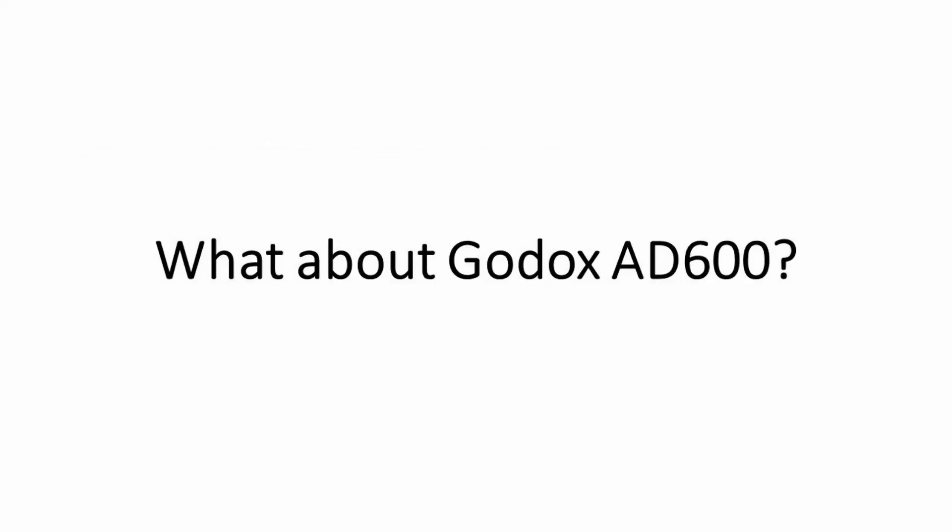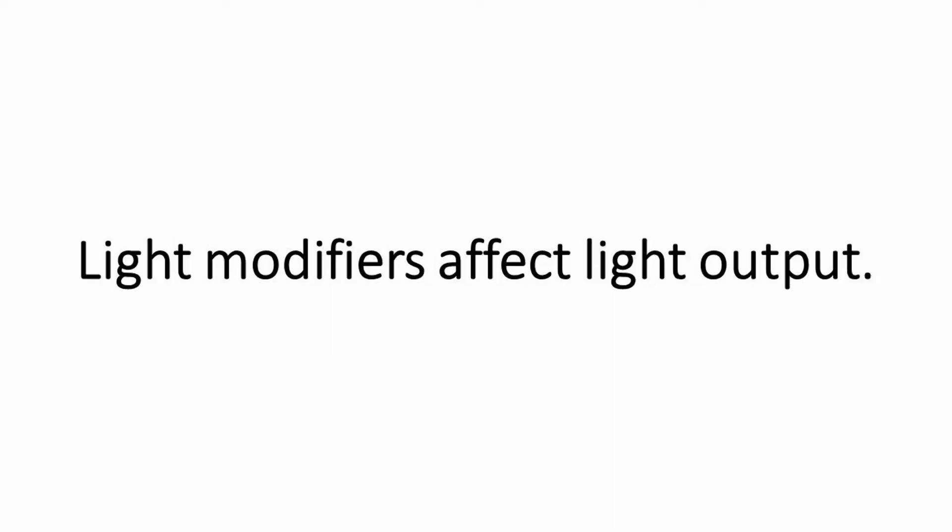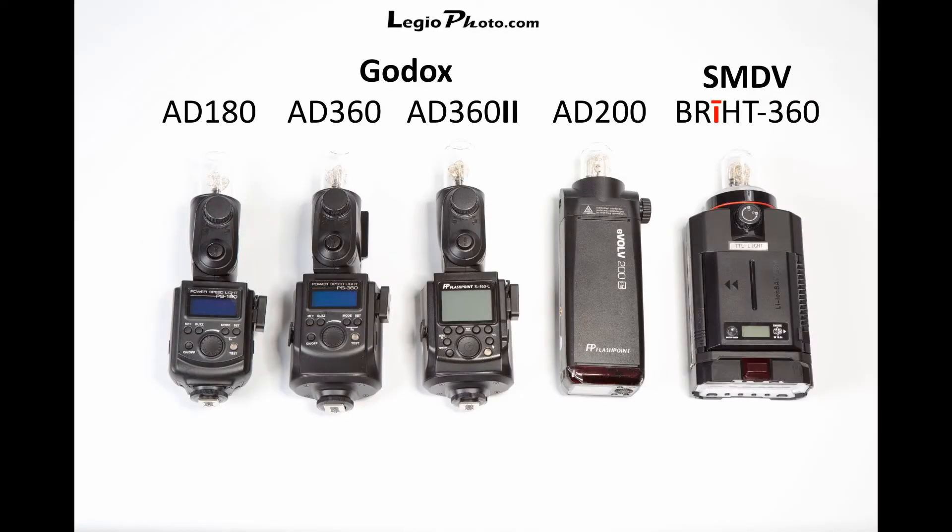At this point some of you may be wondering why I'm leaving out the Godox AD600. I'll compare it in a future video, but the basic reason for leaving it out today is to keep things simple. Light modifiers affect light output, and I'm doing today's comparison without any light modifiers. The AD600 has a large diameter and reflecting surface behind the bulb, which affects its light output even when its standard reflector is not used. Hopefully this will become clearer in a future video when we include the AD600 along with some light modifiers.